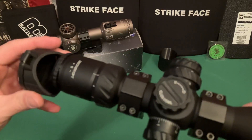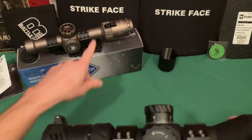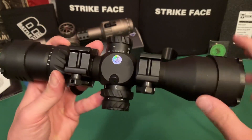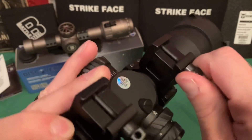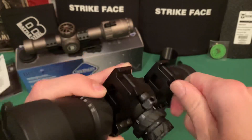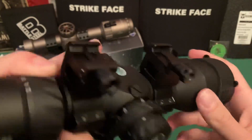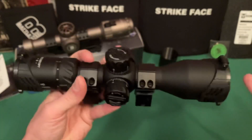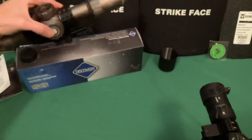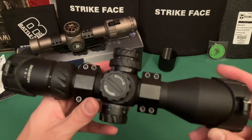One thing I don't like right off the bat: the scope rings that come with it are fairly cheap. They work, but they're not great. When you tighten them down it feels like they might strip — I don't necessarily trust them all the way. They held zero just fine, but they don't look like the greatest quality rings.